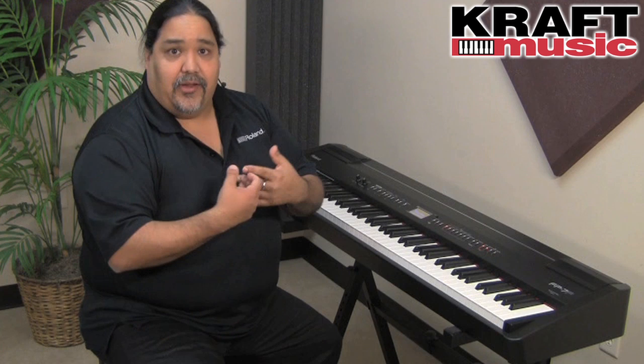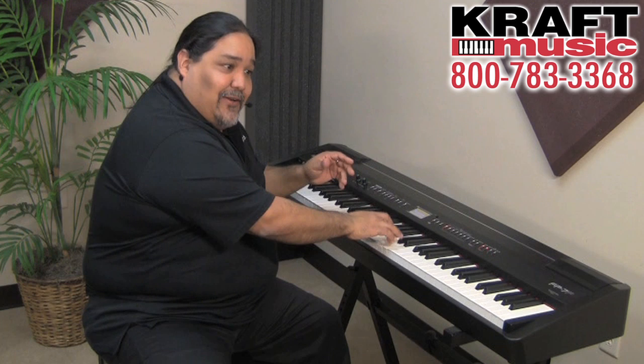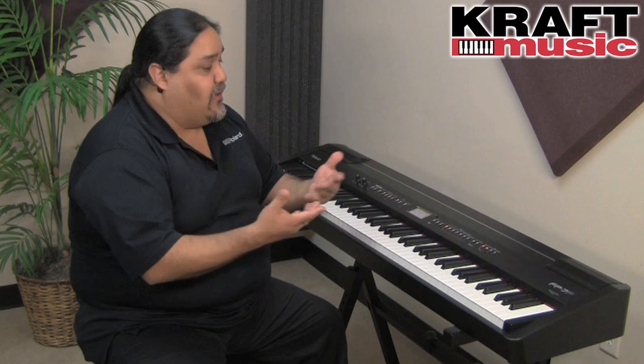As more of a keyboard player rather than a pianist, I asked my piano buddies what the big deal was. They told me one reason they really enjoy it is because you can tell where soft is on the piano. I can press down and actually feel that breaking point — the escapement. So I know how much pressure it takes to get soft on the piano. When I can actually feel it, I can therefore be more expressive, and it feels more like an acoustic piano than ever before.